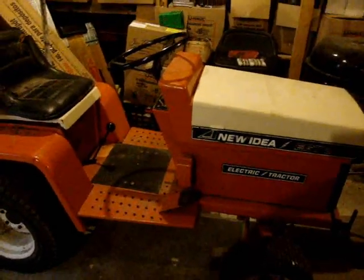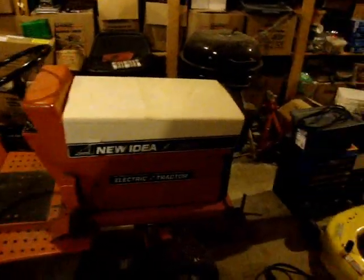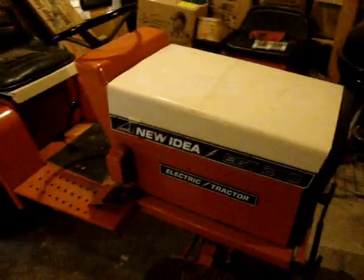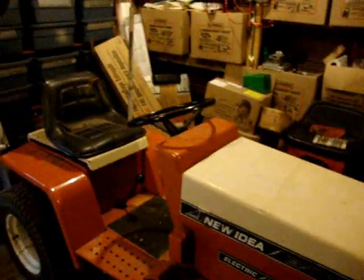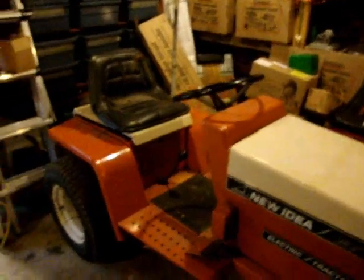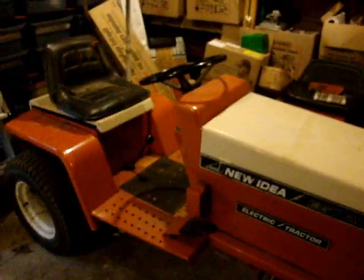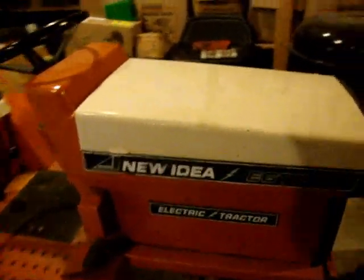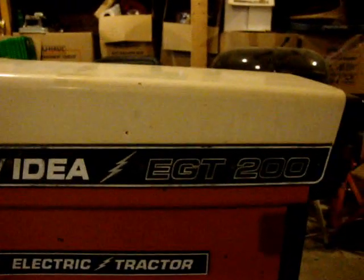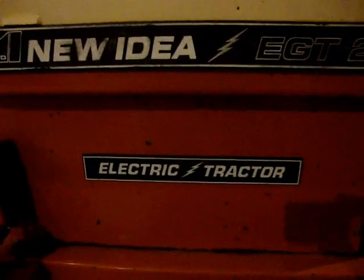It's New Year's Day 2012, January 1st. I thought I'd give you a little video tour of my new toy here. This is a slight departure from what you usually see on my videos — no solar cooking today, no trains. This would be your 1974 New Idea EGT 200 electric tractor.